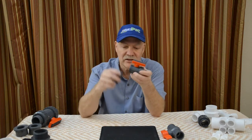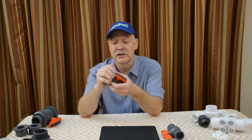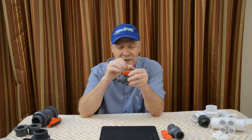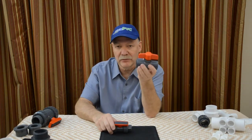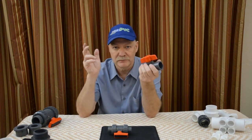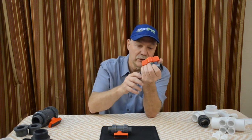Speaking of which, sometimes people buy big ball valves from us — three inch, four inch, six inch — and they say, oh, I can't turn the handle. That's normal. If you have a molded-in-place valve, there's nothing you can do. Once you get the valve in place and glue it all in together, you'll be able to turn the valve handle, no problem. You just don't have enough leverage because you're only holding onto this little piece.